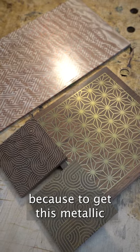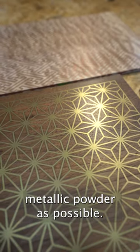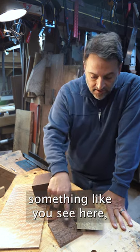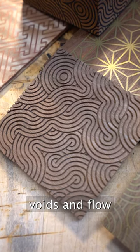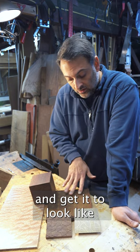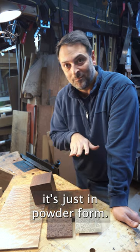Because to get this metallic sheen on some of these inlays, you want to have as much metallic powder as possible. So this is a wonderful example of how you can take a pattern with all of these voids and flow the metal powder epoxy mixture into it and get it to look like real metal inlay, because it is real metal — it's just in powder form.